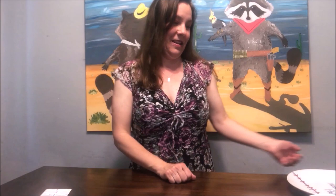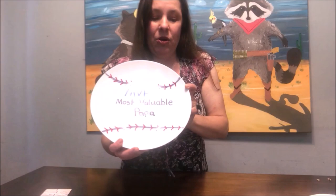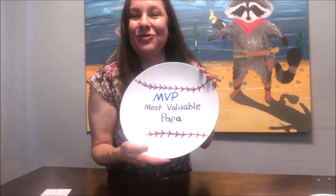How about a plate? If you don't want to do a mug, or you can do both a mug and a plate. I went ahead and made this beautiful plate — 'MVP Most Valuable Papa' — and it's a baseball theme. You can make any type of design using the oil-based markers or a Sharpie. It's much easier for a young child to draw on a flat white plate.